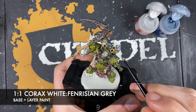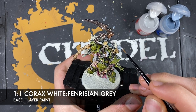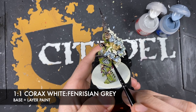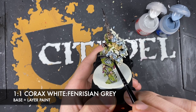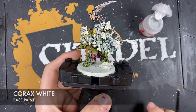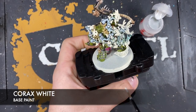Use this Corax White and Fenrisian Grey mix to add a bit of brighter colour to the tops of these smoke trails. Then use Corax White on its own - not mixed with the Fenrisian Grey - to paint in all of the wings of all of the flies.